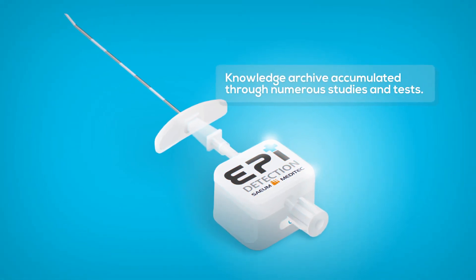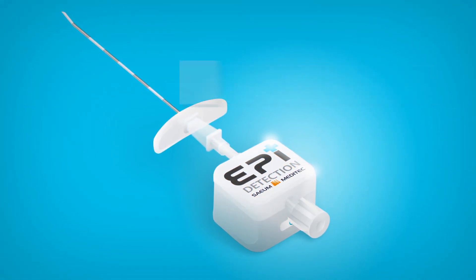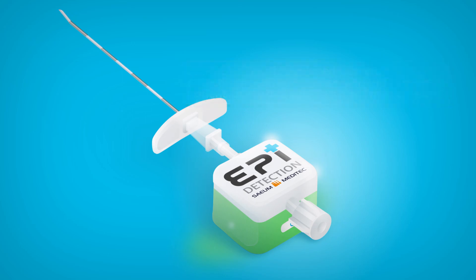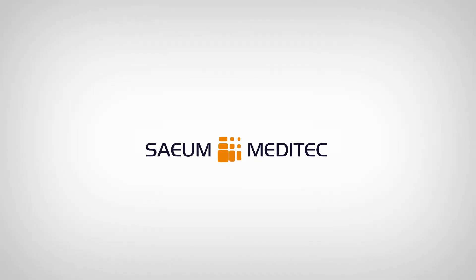Knowledge archive accumulated through numerous studies and tests. EpiDetection, developed based on detecting negative pressure, will lead to greater patient safety and satisfaction of medical staff. Saeum Meditech.